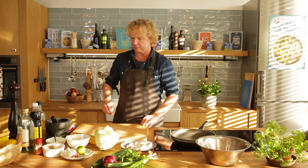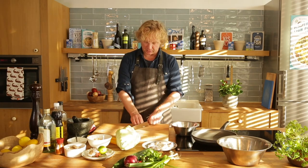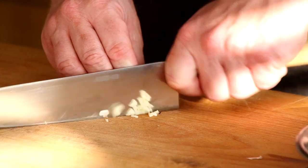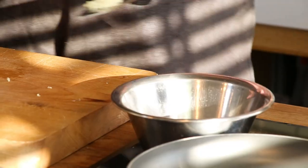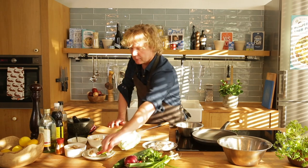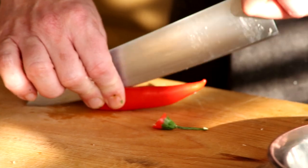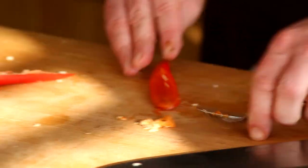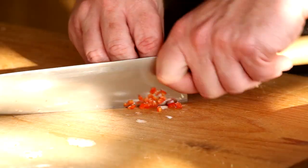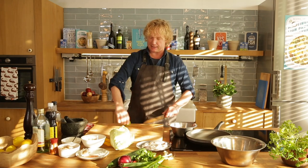I finely chop one garlic clove — this is a small clove so I'm using the whole one. Finely, finely chop and add it into a bowl. Next, to spice it up: fresh chili. I'm using half of it — cut it lengthwise, take out the seeds, and cut it into little tiny cubes, really fine. Now I add the juice of one lime.